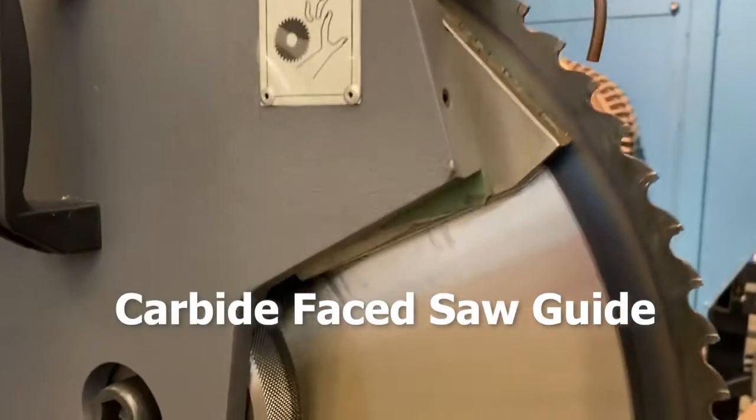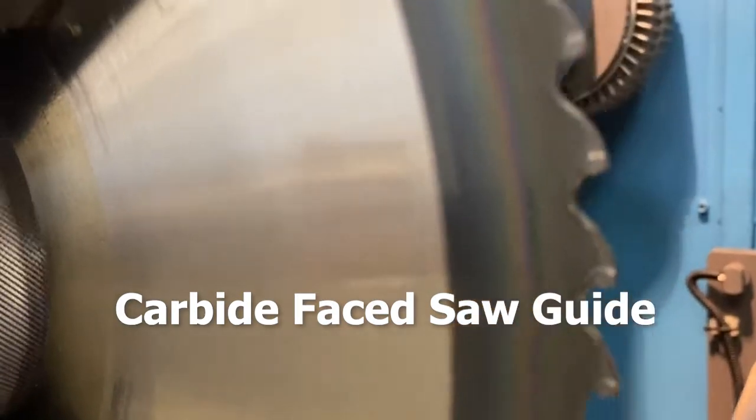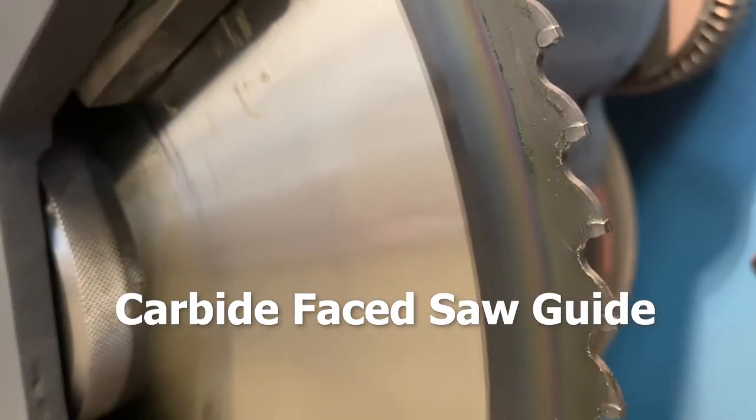Adjustable carbide-faced blade guides provide maximum support to the blade, increasing blade life and eliminating the possibility of an irregular cut.